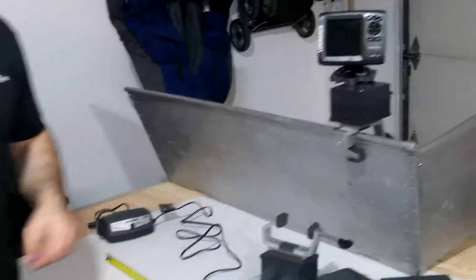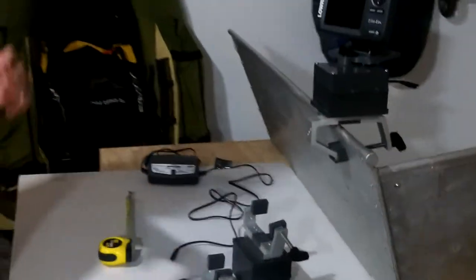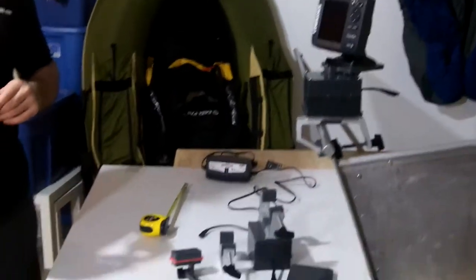Hey everyone, this is Wade from FlowTube Fanatics and FishFinderMounts.com. You can call us at 1-855-784-3474 to get your perfect fish finder mounting solution today. We'd love to help you out, and we've got a lot of cool inventions we've been coming up with more recently. Some of them are more in the nature of modifications.